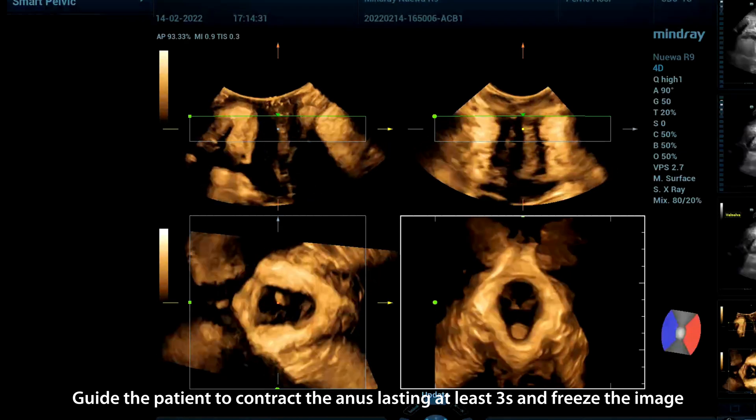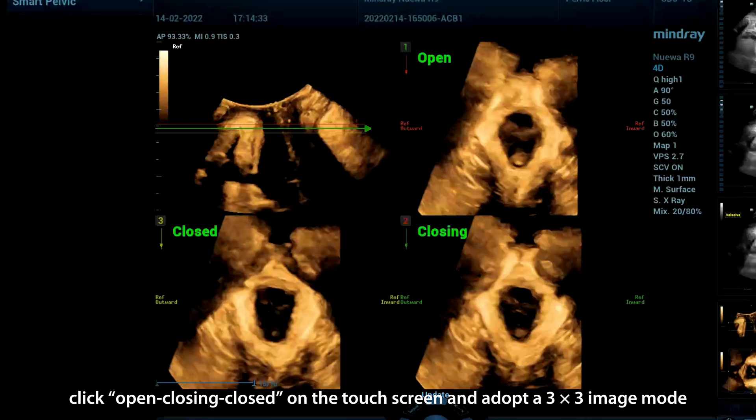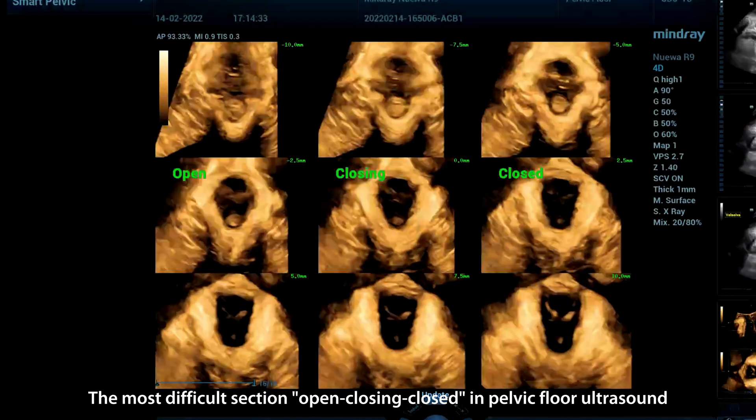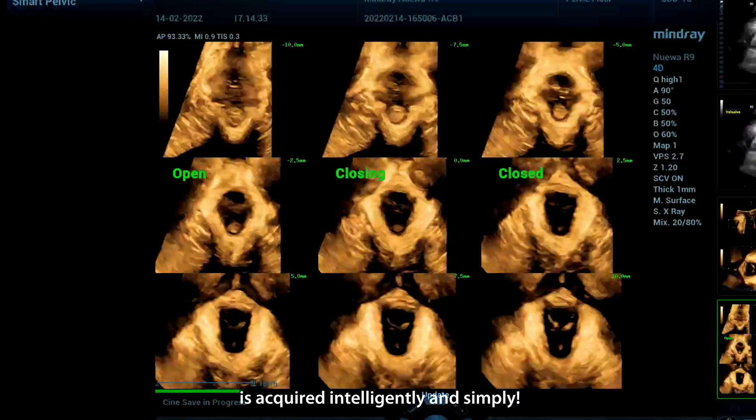Guide the patient to contract the anus lasting at least 3 seconds and freeze the image. Click Open/Closing/Closed on the touchscreen and adopt a 3x3 image mode. The most difficult Open/Closing/Closed section in pelvic floor ultrasound is acquired intelligently and simply.